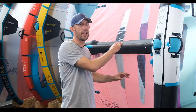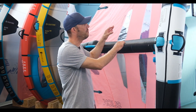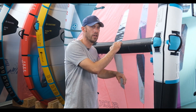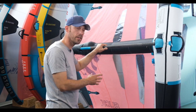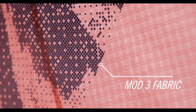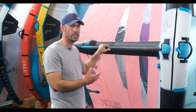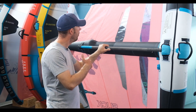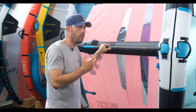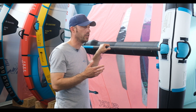Continuing with the legendary tight canopies of Duotone wings, especially in the Units and the Slicks, they've now moved into the new Mod 3 fabric. The benefits of the Mod 3 fabric are longevity, stiffness, and power delivery. The longevity means it won't bag out over time — it's a wing-specific material designed for winging, whereas other wings before have used kite materials and other available materials.